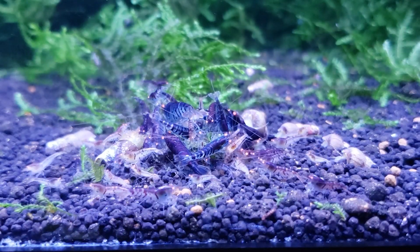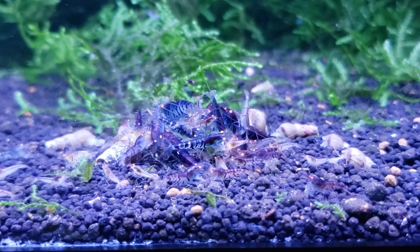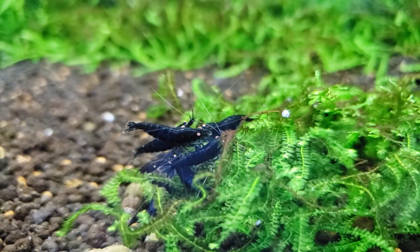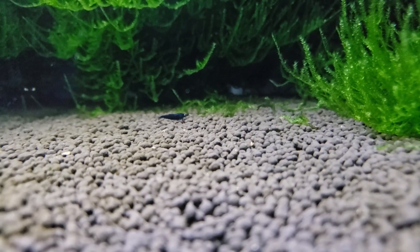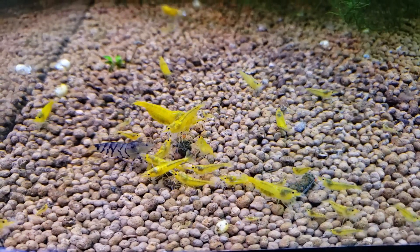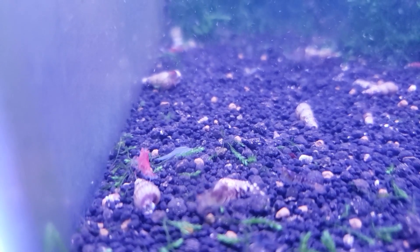Now it's time to talk about some orange eye genetics. You can't talk about orange eyes without starting with the orange eye blue tiger — this is where it all started. You have orange eye royal blue tigers and orange eye black tigers; those are basically the exact same shrimp, just higher grades. From there, we took those and crossed them with other shrimp to get the new variations we see today, like the orange eye blue steels, the orange eye yellow king kongs, the orange eye red devil, and so on.